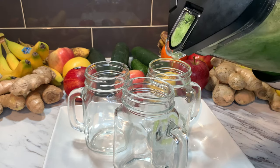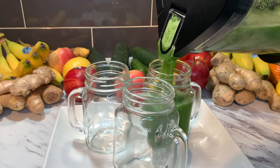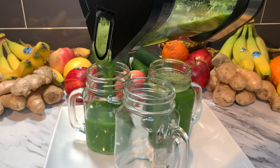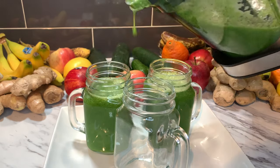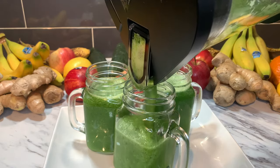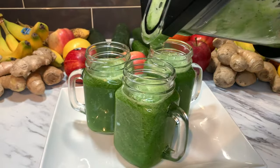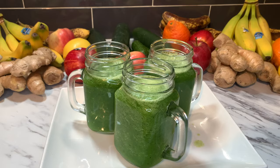Let's drink this. Wow, look at that — so amazing! I love the colors. It's so amazing. It tastes really, really good.